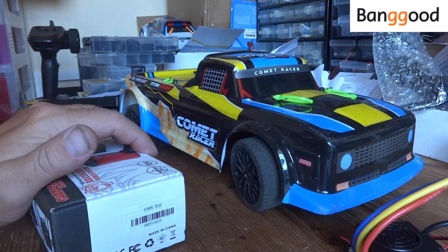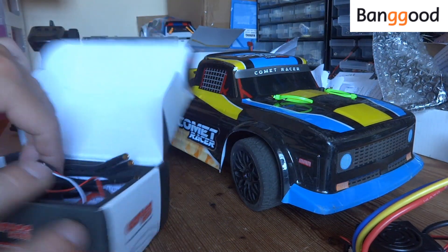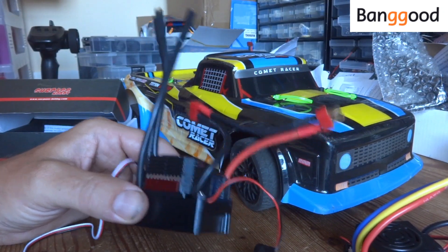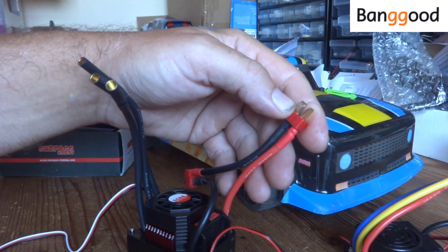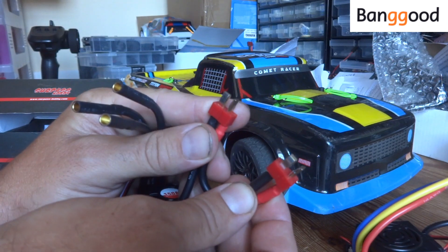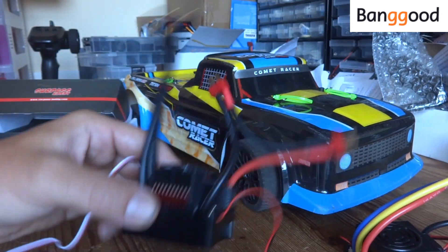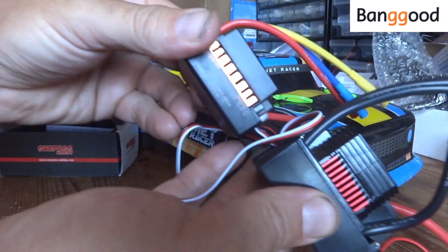Now the next one — I might have dropped a bit of a rick on this — but they've sent me a 150-amp Surpass Hobby unit. God only knows where I'm going to put it. See the size of it — it's massive. This will run anything from 2S to 6S, but what we'll have to do is make up a little blanking plug so we can just run 2S on it, because it's meant to have a couple of 3S batteries to turn it into a 6S setup. So we'll have to bridge one of these connectors to run 2S.